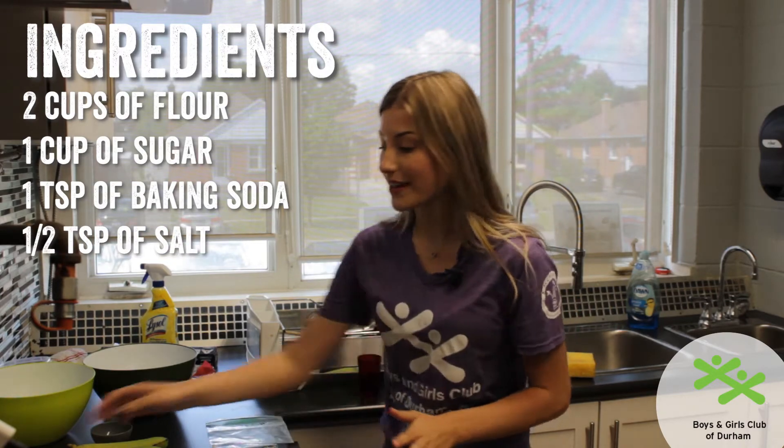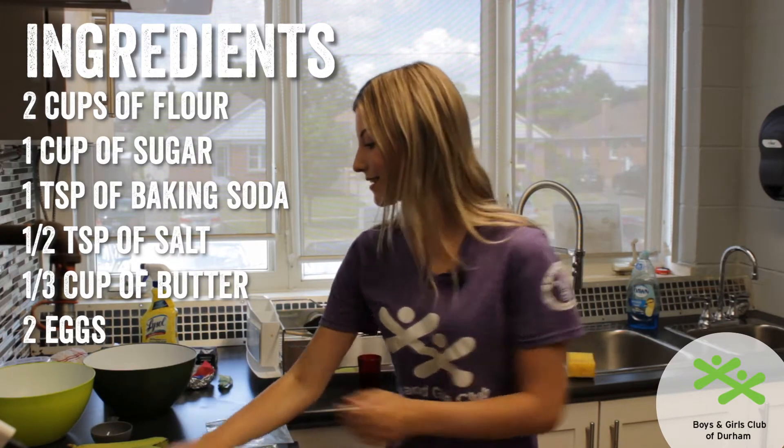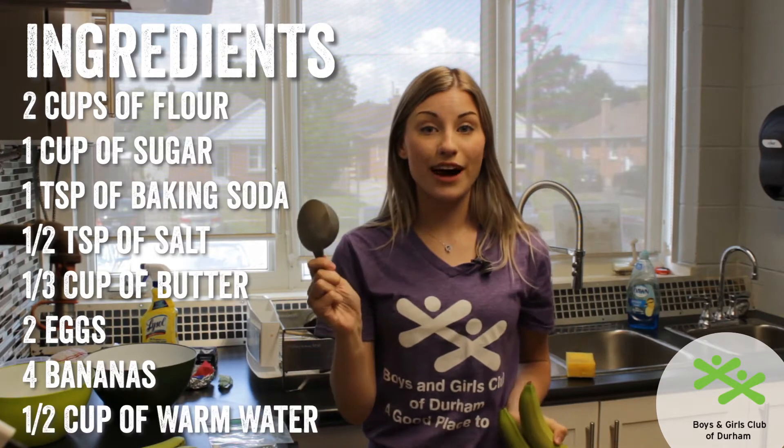For our wet ingredients we have one third a cup of butter, two eggs, four bananas, and we're going to get half a cup of warm water — not too hot, not too cold, just right.